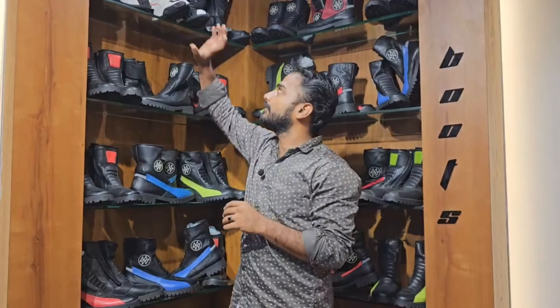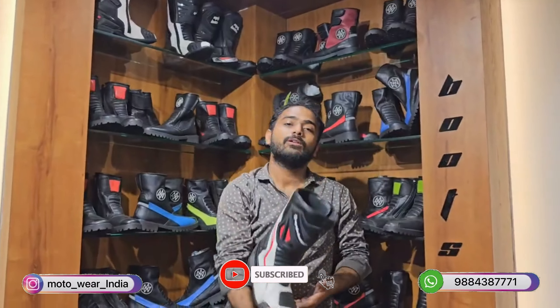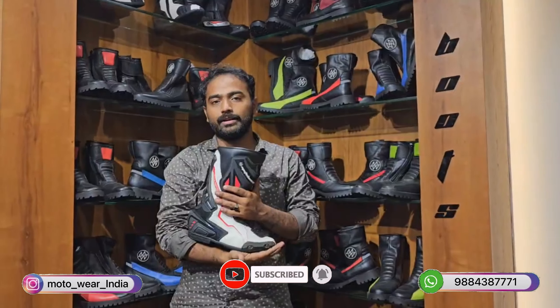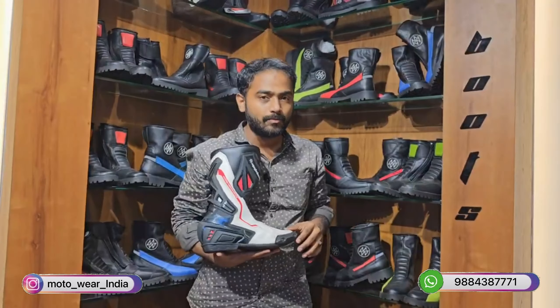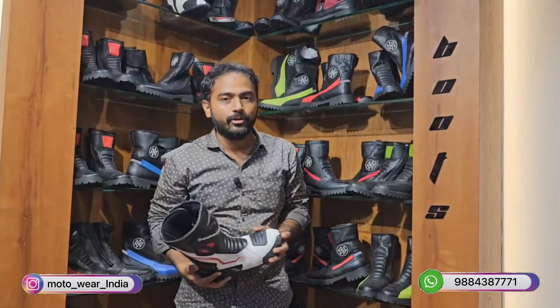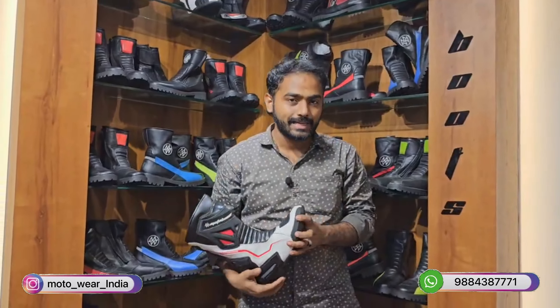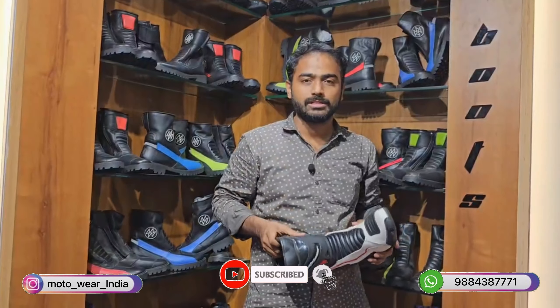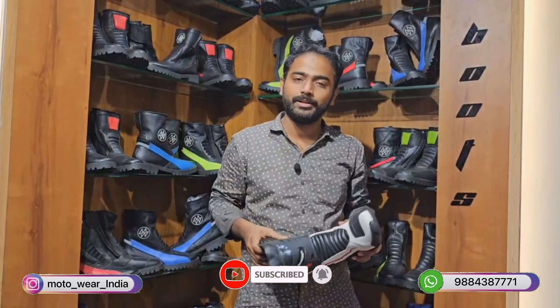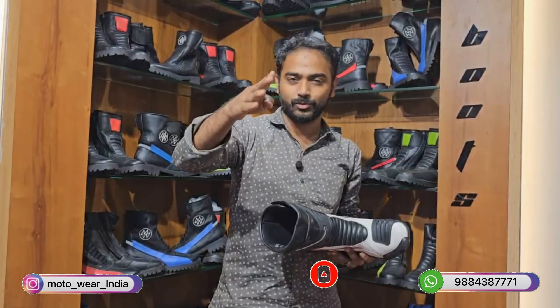So that covers the boots review. The top-end boot is in the 11,450 range. If you need any of these boots please comment below. If you have questions, call us directly. See you in the next informative video — bye from Jia Promoter!